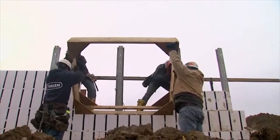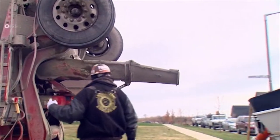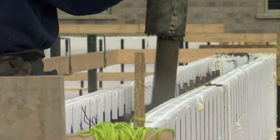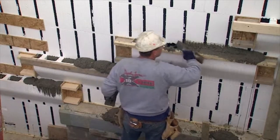Once the ICFs were set in place, it was time to fill them with concrete. We used another green product: the concrete mixture was made with fly ash, a byproduct of energy production that would have otherwise ended up in a landfill.